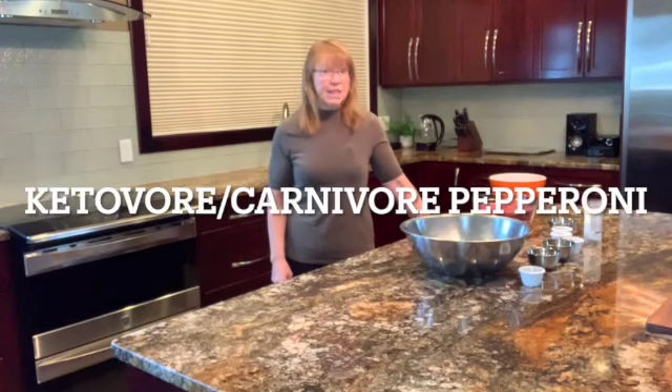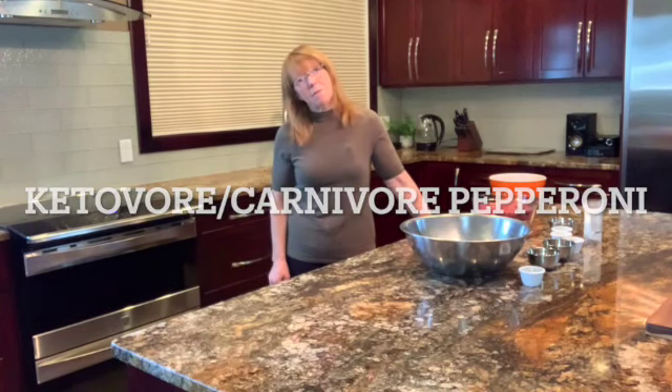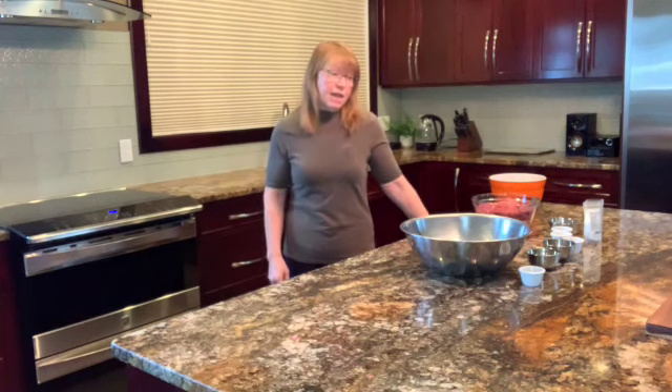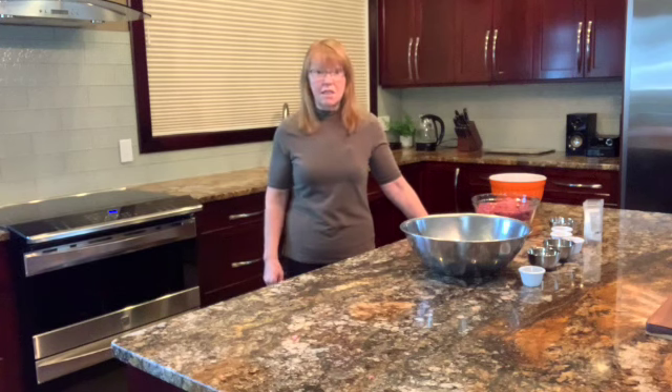Hello everybody and welcome to Granny's Kitchen. Today I am going to be making some homemade pepperoni for the keto, ketovore diet. This could even be carnivore if you do a little spices in your carnivore diet. So here we go.